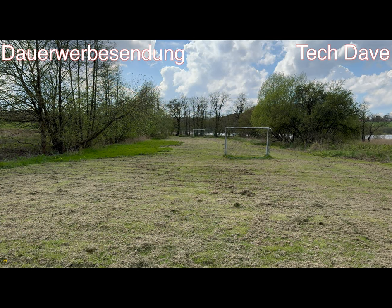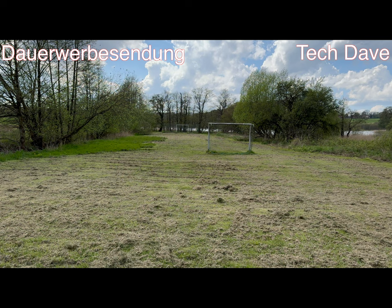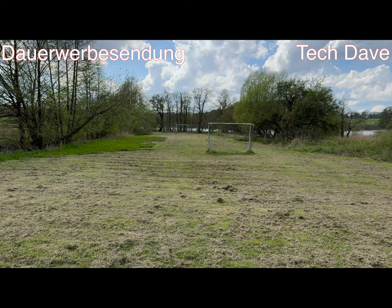Welcher Klang oder Sound besser ist, ob man mich besser hört oder ob man mehr Hintergrundgeräusche hört. Jetzt machen wir die Tonaufnahme ohne AirPods, ohne DJI Mic, ohne Media-Mod – sowohl in der GoPro wie auch im iPhone 15 Pro Max.